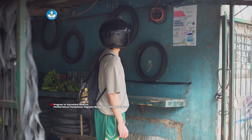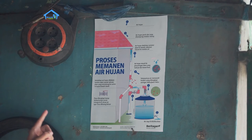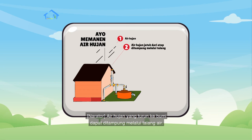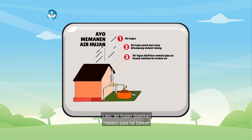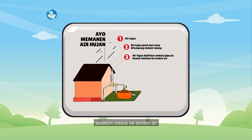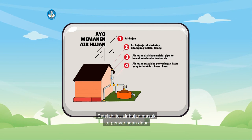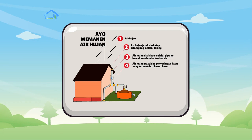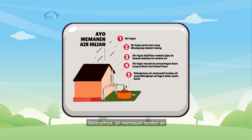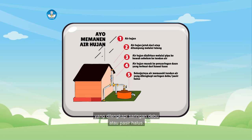Proses memanen air hujan. Air hujan yang turun ke bumi dapat ditampung melalui talang air. Lalu, air hujan dialirkan melalui pipa ke bawah sebelum masuk ke tandon air. Setelah itu, air hujan masuk ke penyaringan daun yang terbuat dari kawat kasa. Selanjutnya, air memasuki tandon air yang dilengkapi saringan debu atau pasir halus.